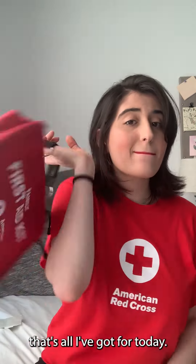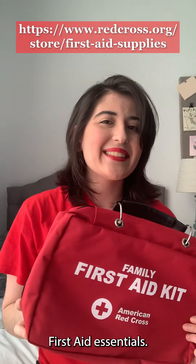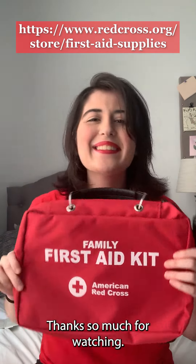Okay, that's all I've got for today. Go to this link to check out all our recommended first aid essentials. Thanks so much for watching!